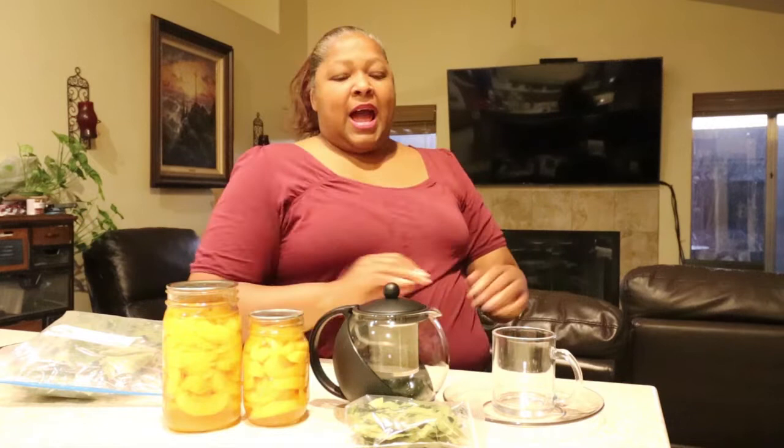My name is Keisha and this is my channel Saving Greens Homestead. Thank you guys for tuning in. Today we're talking about peach leaves — the benefits and the uses of peach leaves. Now we all enjoy eating the fruit. I canned some of the fruit from my harvest last season and we love peach tea. I just didn't know that I could use the peach leaves for tea, and not just the peach leaves — I read that even the peach bark can be used for tea or tinctures.